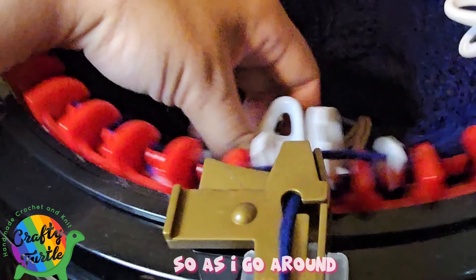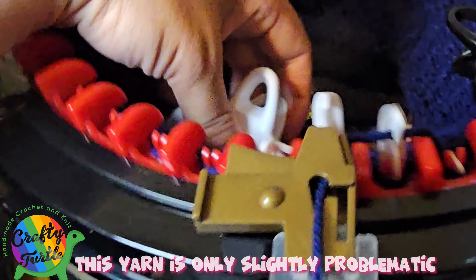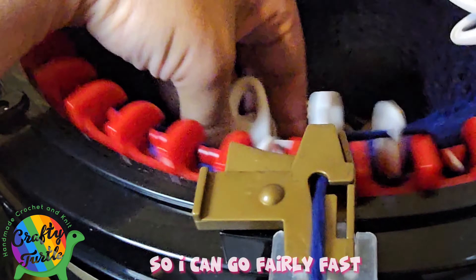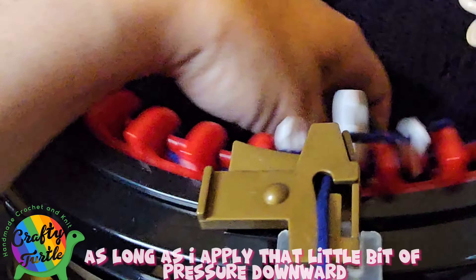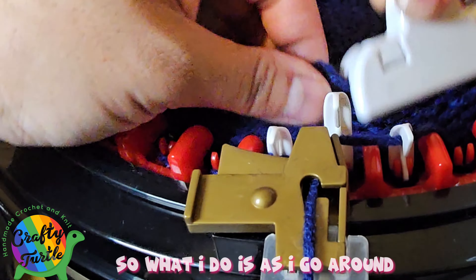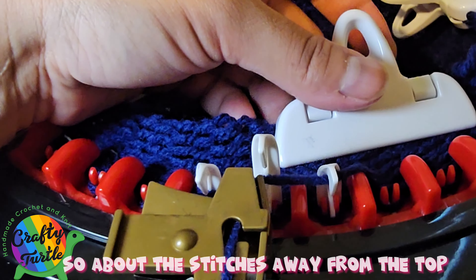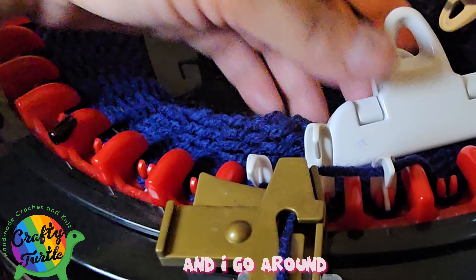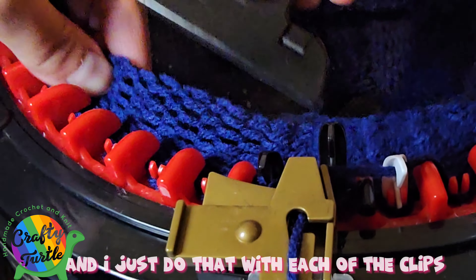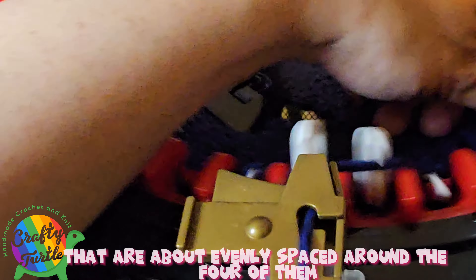As I go around I'm simply applying pressure to each pin. This yarn is only slightly problematic so I can go fairly fast as long as I apply that little bit of pressure downward and it catches the yarn pretty easily. You'll notice the clips can slip a bit low, so as I go around I just move them back up to about the right distance away from the top.